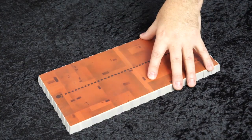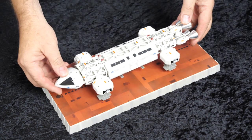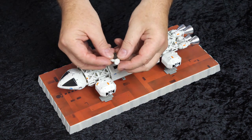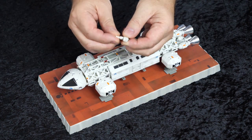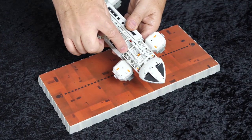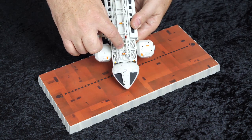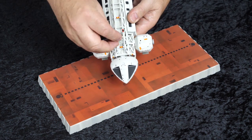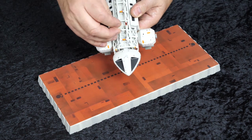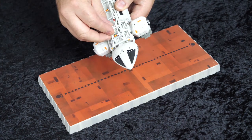Here we have the launch platform display — the Eagle can sit anywhere on there. Now let's start by putting in place the laser cannon. This doesn't sit on the top rung of the spine; it actually goes in the front section down below the spine, like so. You might think it's too small, but it clips perfectly on there.